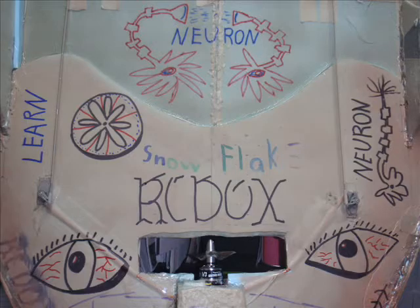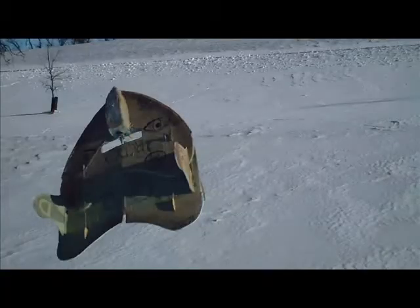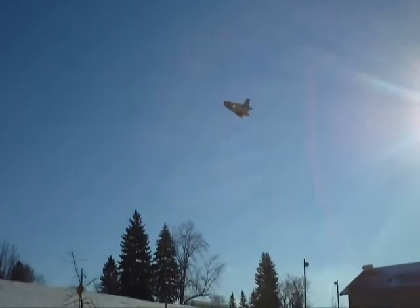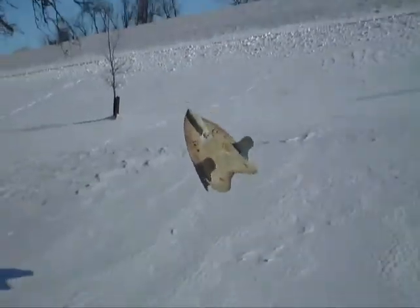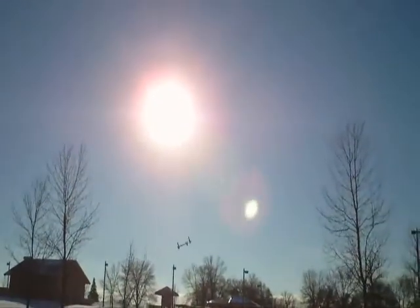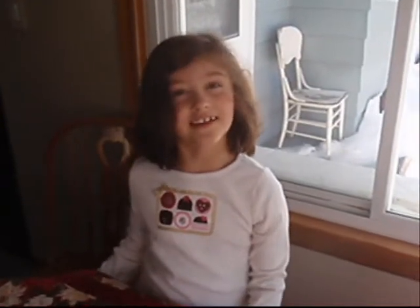Hi, we're RCDocs, and you won't believe what my dad did while I was in school. He snuck out my Snowflake and did some winter flying. And as you will soon see, it did not go very well.